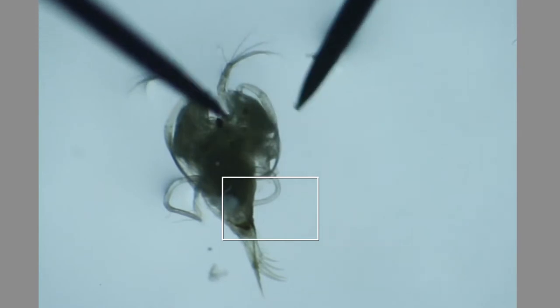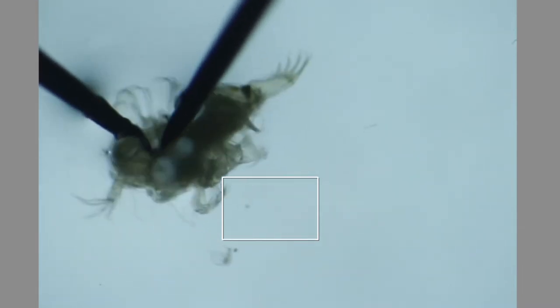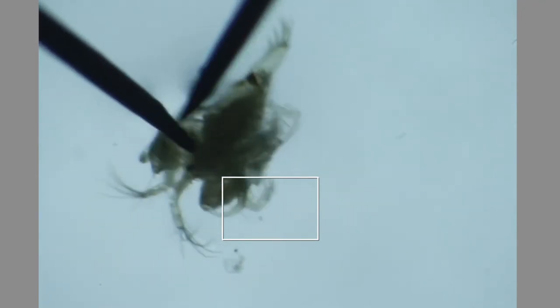The idea in dissection is that you want to get the limbs off as close to the body as possible. So I'm going to start here with the second antenna.